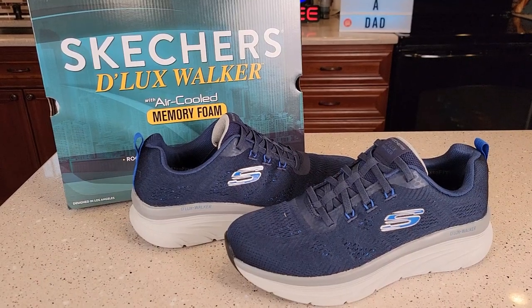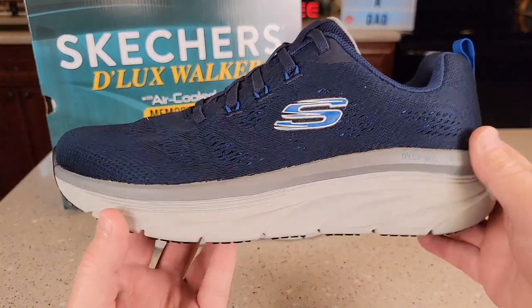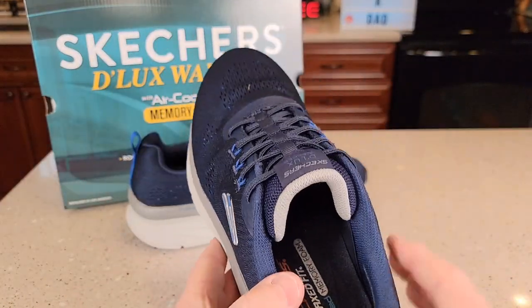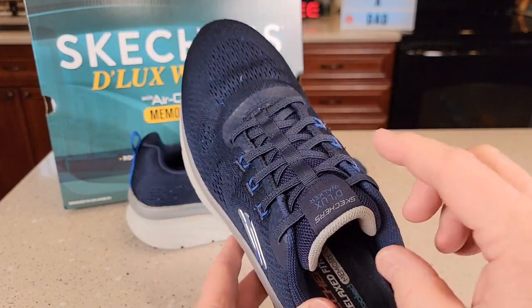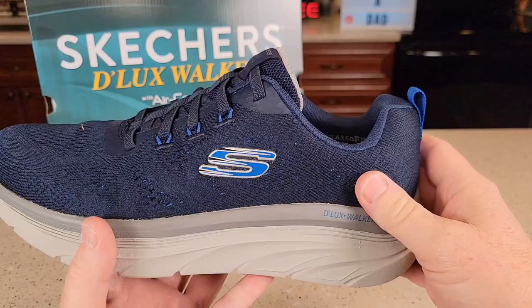Hello everyone, this is Just A Dad. Today I'm going to do a review on the Skechers Deluxe Walker Air-Cooled Memory Foam Shoes. I really do like these shoes — they have a relaxed feel to them. I normally wear 11 and a half wide, and these are a size 12 and they fit me just fine.